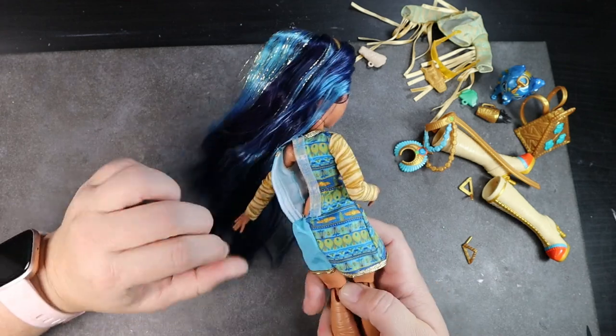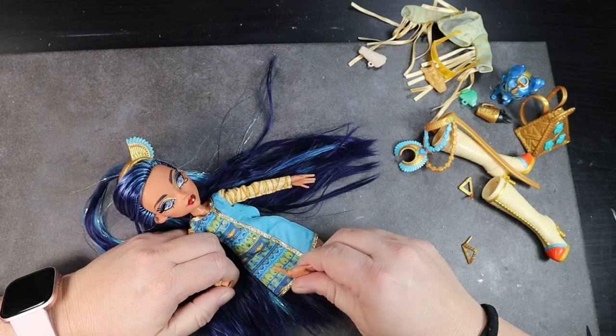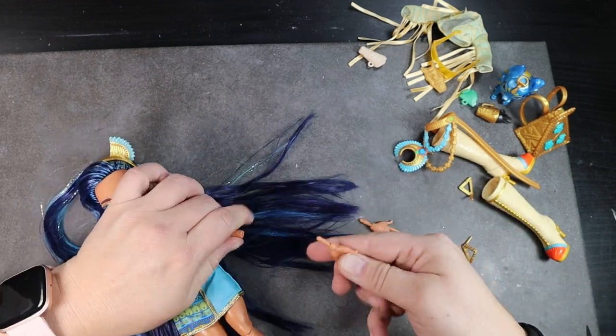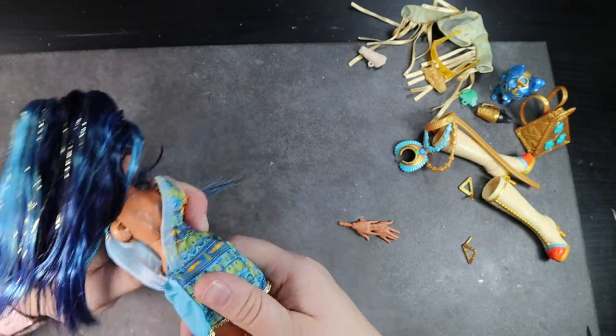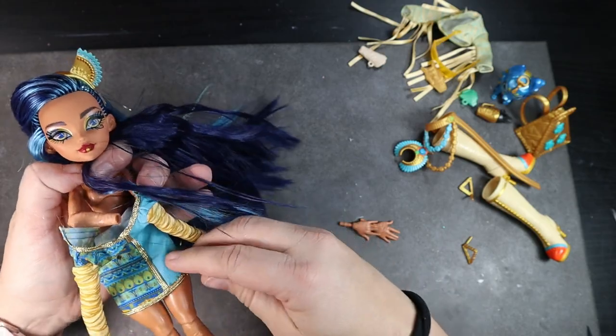On the plus side, the hair on the G3 Monster High is very soft and from what I've heard they don't use glue in the hair anymore, so you don't have to worry about it starting to yellow the vinyl over time and get really sticky. I'm also a big fan of the joint in the chest — I like that extra posability.